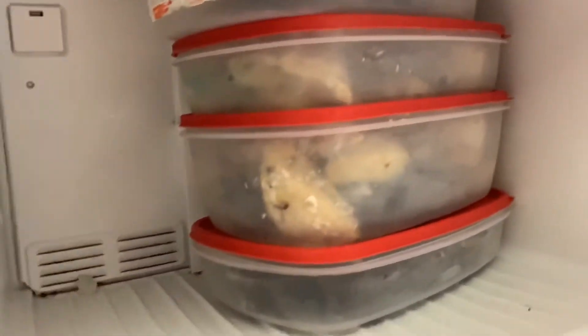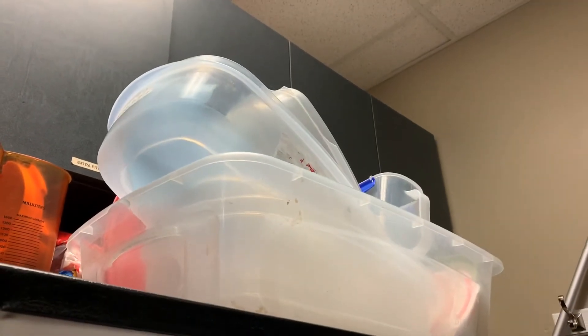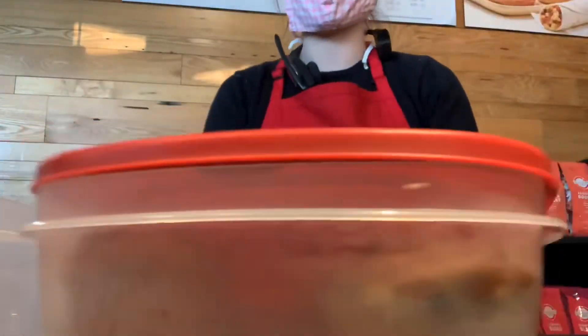After that, take the remaining blueberry muffins to the back containers and fill those up as much as possible. And if those containers are full, there are more containers right above them that you can use to store the extra blueberry muffins. Close it up and you're all done with the pastry case for the night!